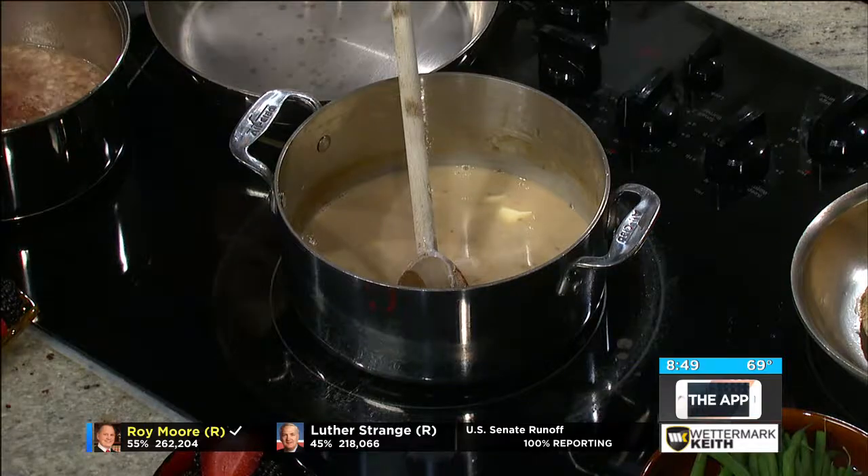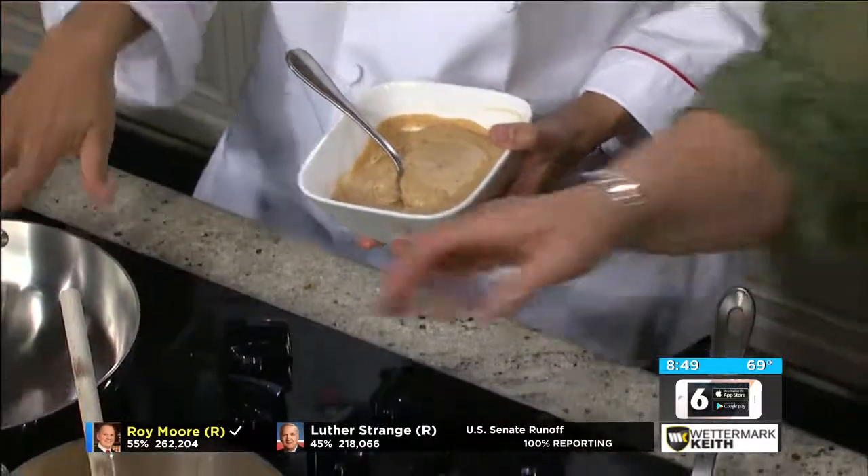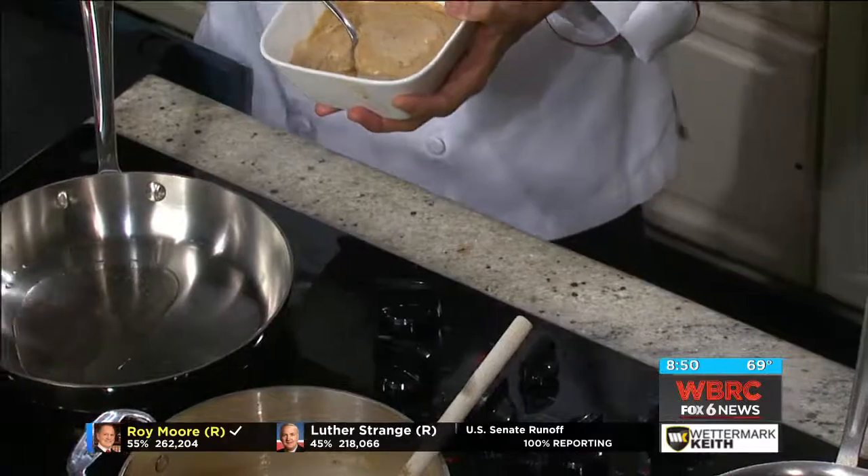Now with the magic of TV again, here's our finished product. That's what it looks like — it does look like a gravy. But we have to finish it off right here. At the Village Tavern, we finish it off with oil and sauté some mushrooms.